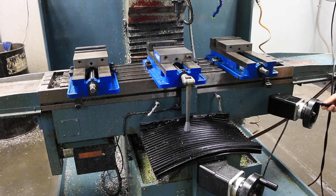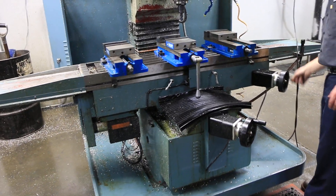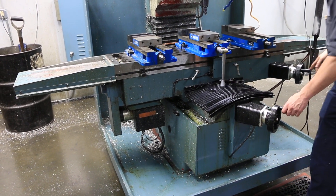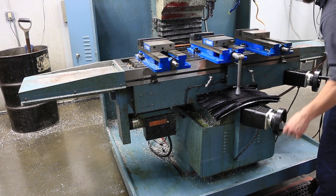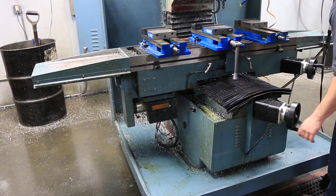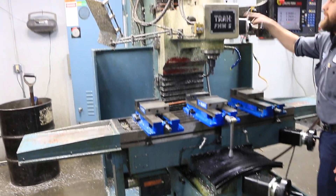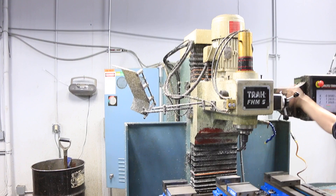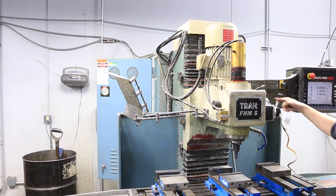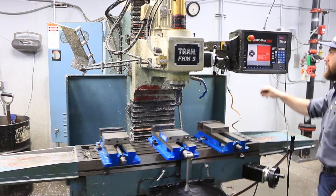Then you have electronic hand wheels. Axes are very quiet. Your Y axis. And the Z. These are the options equipped with the machine right now.